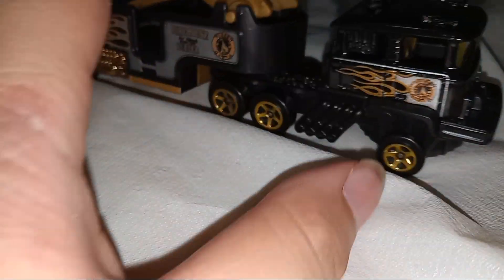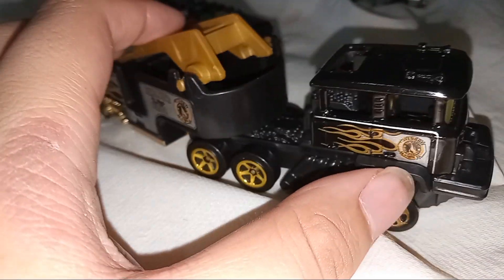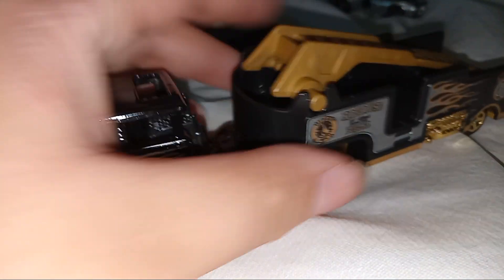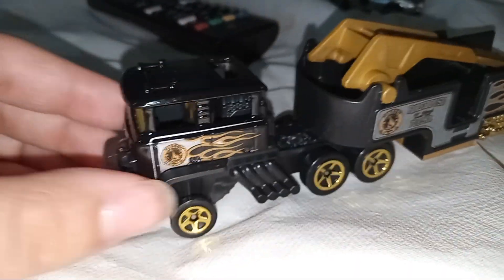I like this vehicle very, very much. It's kind of cool, and I really want to use this in one of my police chase videos.